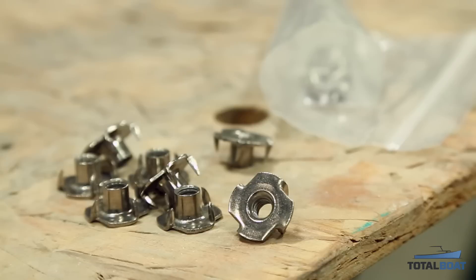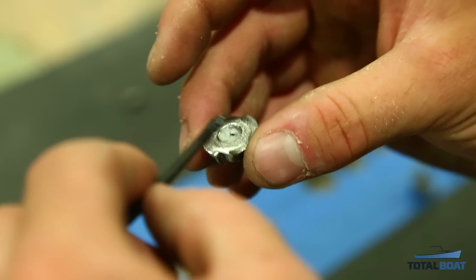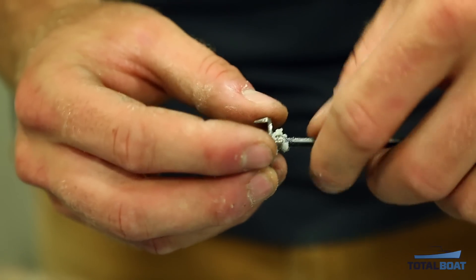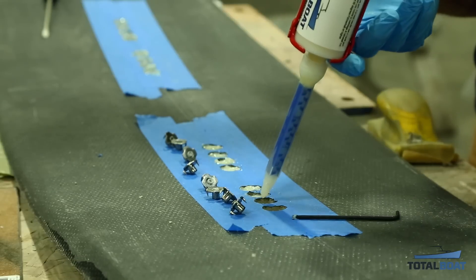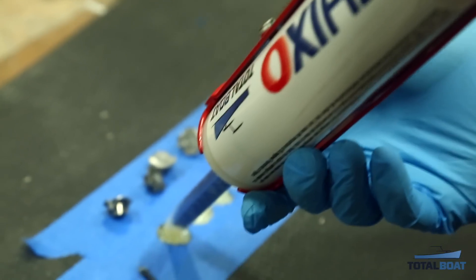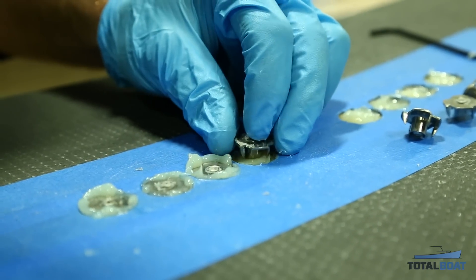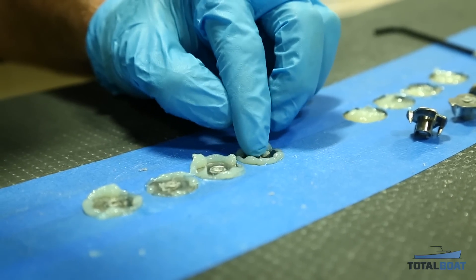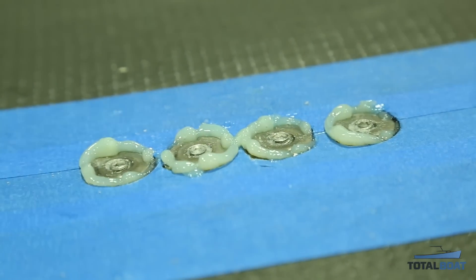I used hardware with teeth and threaded inserts, drilled out the holes, and inserted set screws covered in wax into each threaded insert so that when they're sunk into the epoxy, the epoxy won't bind and close the holes. I inserted the threaded inserts with TotalBoat Thixo, which worked really well — I used fast Thixo to move quickly. Then I can back out the set screws and I have nice clean holes and a flush surface ready for the next layer of carbon fiber.